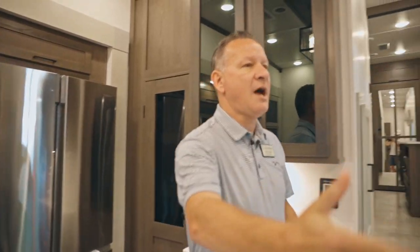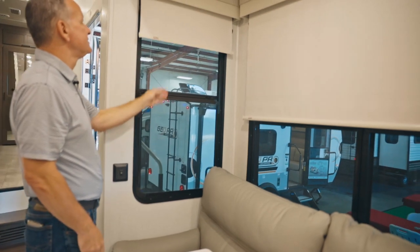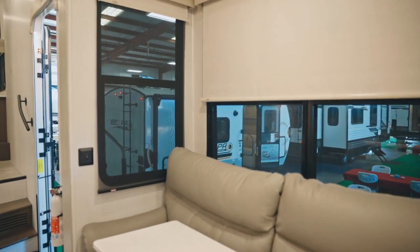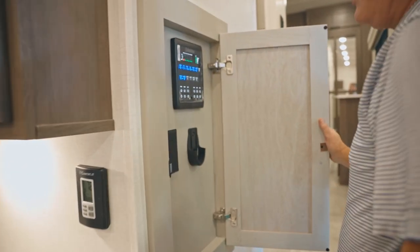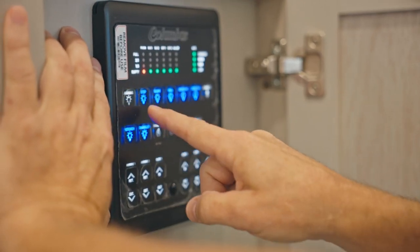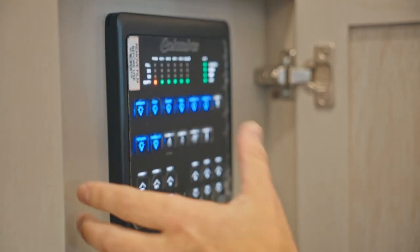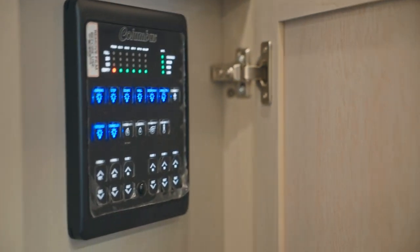Notice how big the windows are in this unit. You've got MCD shades with a blackout option and a daytime shade for when you just want to cut down some of the sun. I also want to point out our new control system. In the past a lot of us used a touch screen that was very unreactive. With this new system, you're actually going to touch and feel each mechanism. You can do everything right off this panel, and it's also Bluetooth, so you can control it from an app on your phone or iPad — it makes it a lot easier for everybody.